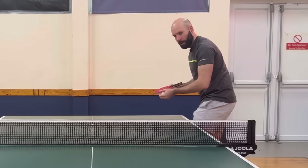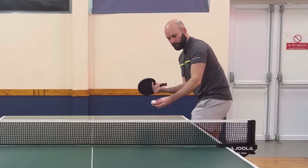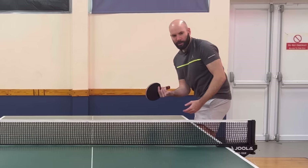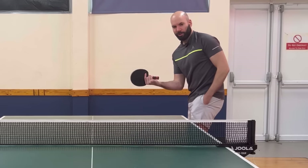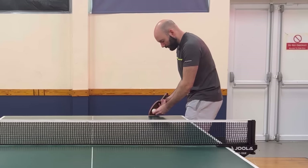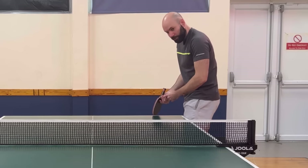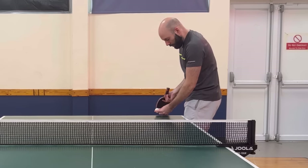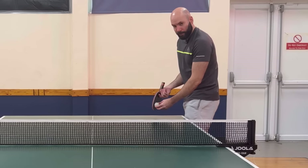A common error with this one is people try and really open their bat and think of it as pushing the bat right through the back of the ball to create that effect. It's quite difficult to create good quality that way - my elbow is in quite an awkward position. So when I think of this, all I'm thinking about is keeping my bat in a really similar position to the pendulum - it's only slightly open - and I want to catch it as low as I possibly can, coming quite a bit around the side of it.